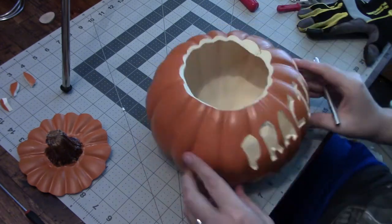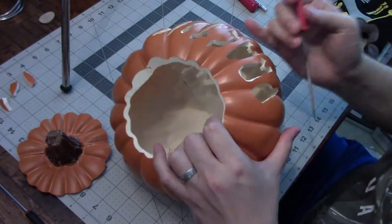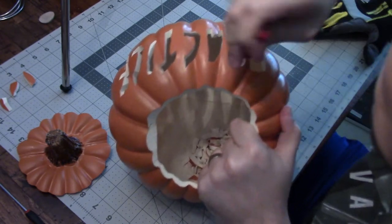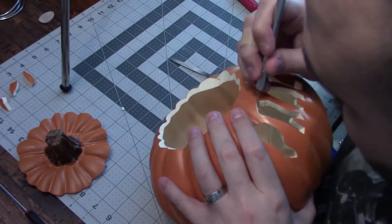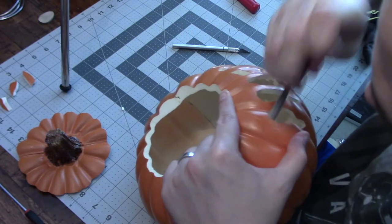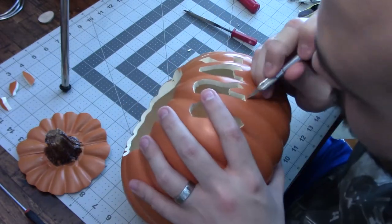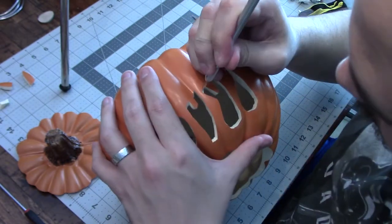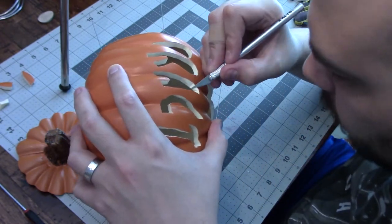With an ornate or more complicated piece like this, there's only so much that the knife can do. Especially with this font, there were a lot of curves and little bendy bits in the letters. You can leave those for cleanup, like I'm doing here with a file — just a little needle file that works fairly well on these foam pumpkins. You can get files in different shapes: some have flat sides, some have curved sides, some are big, some are small. They really help in getting to some of those details that you can't really get to with a knife.